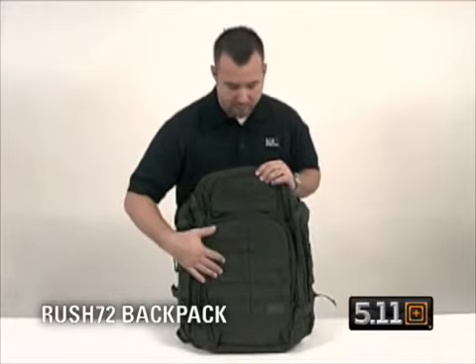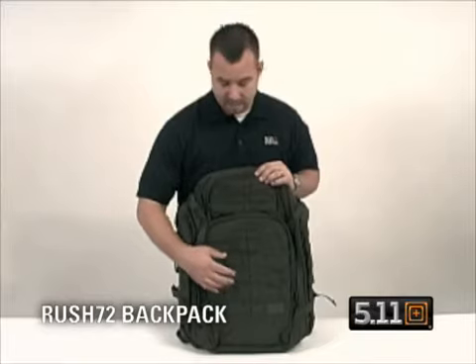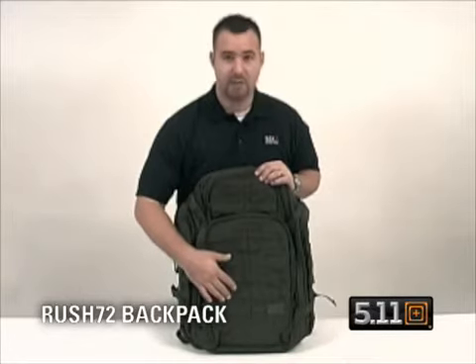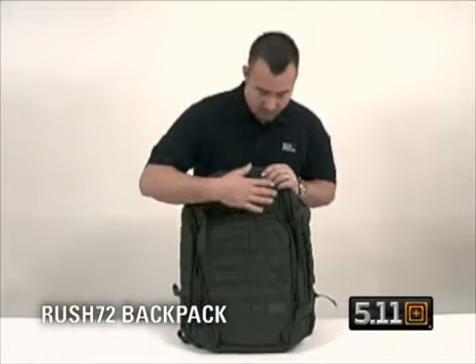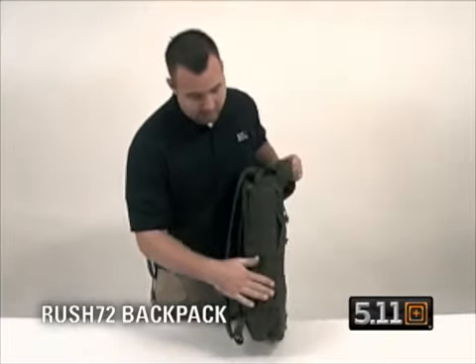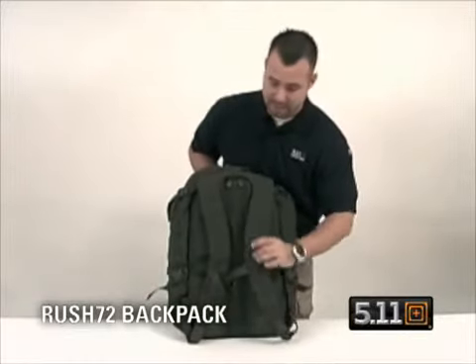Got a full web platform on the front, capable of carrying all of your MOLLE gear, whether it be the 5.11 VTAC Slick Stick System or any of your other aftermarket web gear. The full front is capable of web gear, you've got a MOLLE platform on the sides, and you also have a MOLLE platform along the backpack straps.